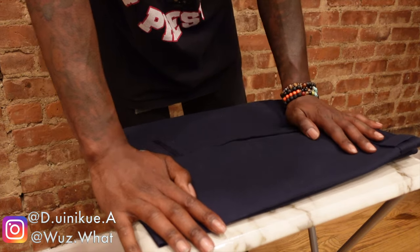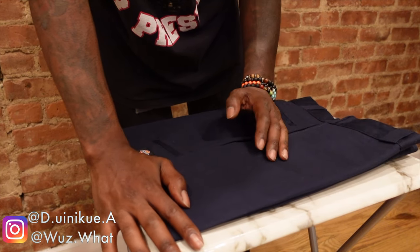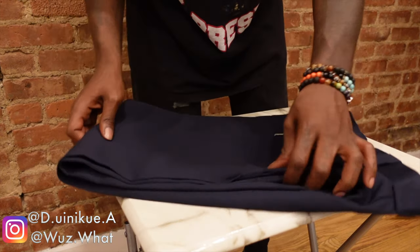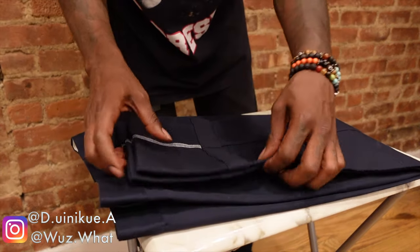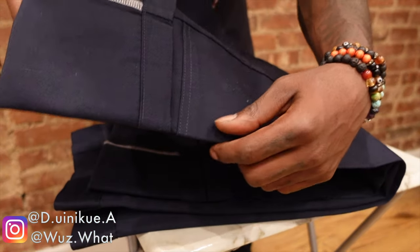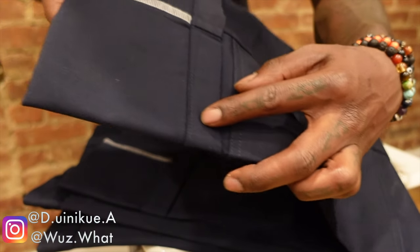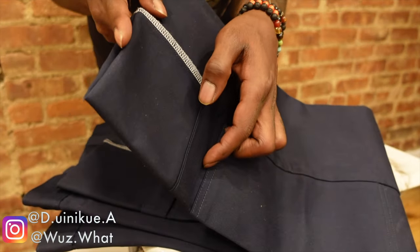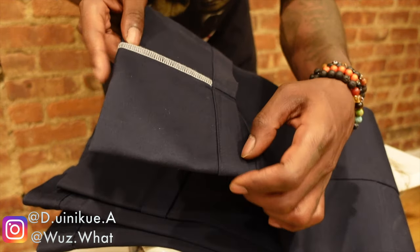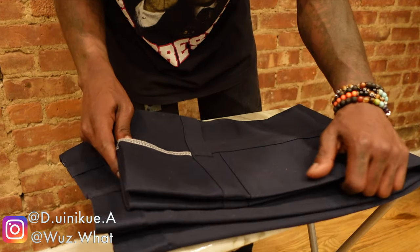I wasn't really in the mood to try them on — I already cuffed them to where I wanted to crop them, and I just really wasn't trying to put them back on. Basically where I want to crop these pants is to the first crease. That's what I'm taking all of this off right here. So basically all of this excess right here is what I'm taking off.